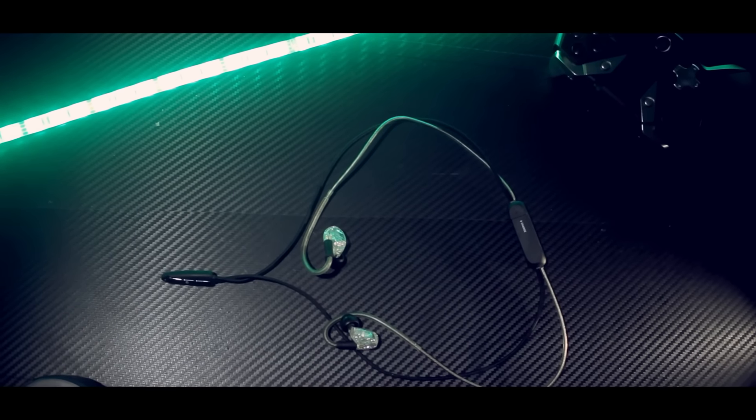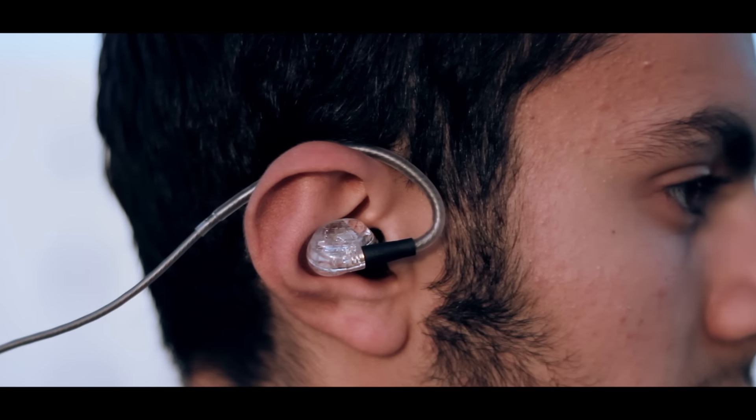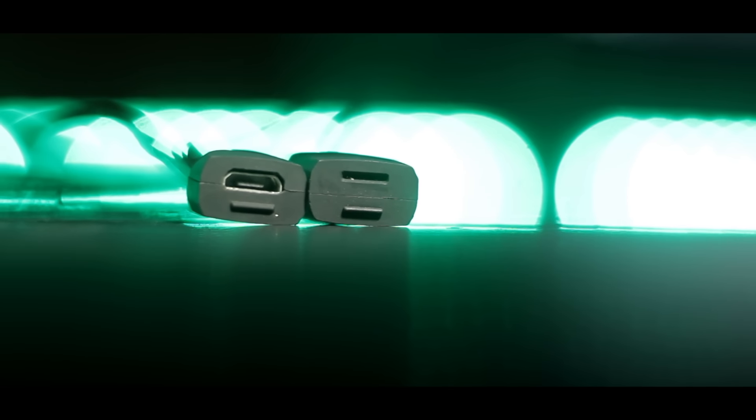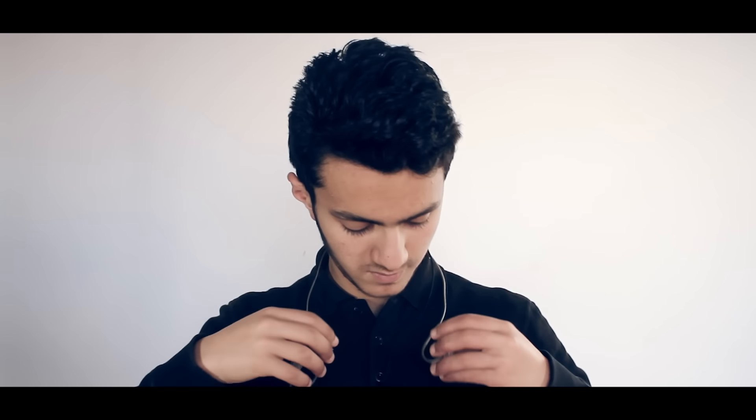It comes with a remote that has one button to pause songs and reply to calls. It does transmit sounds if you move the cable around, so keep an eye on that. The cable with the wireless module is a kind of necklace cable, with a remote control on the bottom and two arms that lead to the earpieces, which have ear guides. The clasp is magnetically closed and contains the charging port. I'm impressed with the way they managed to make this module, but I dislike the way it gets worn — the magnets that help clasp it together just aren't strong enough.